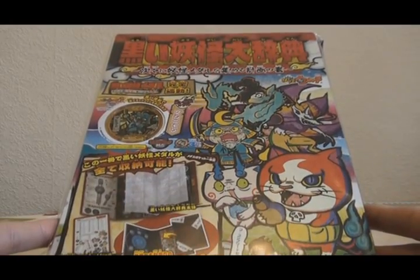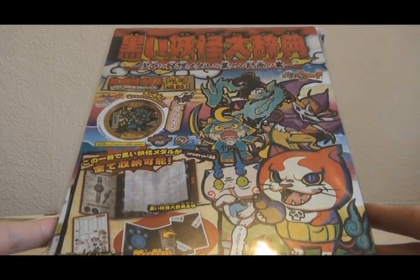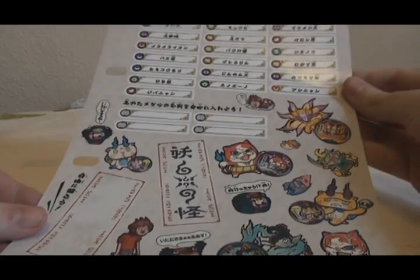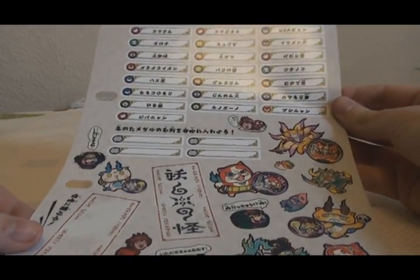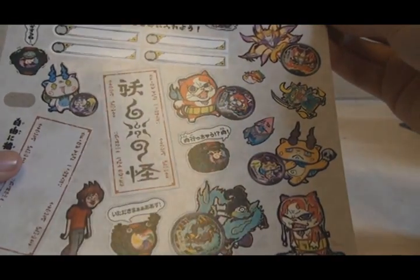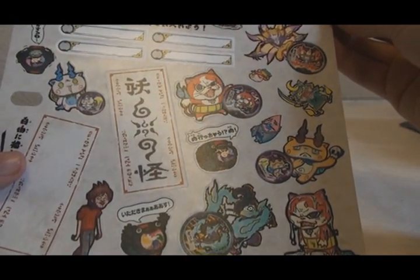First of all, let's take a look at the Japanese Kuroi Yokai Daijiten. This pack of Binder Pages is for the Japanese Kuroi Yokai Medallium Binder Pages set that came out a little while ago. After opening the packaging, the set contains a sticker sheet for the Kuroi Yokai Medallium Binder Pages, along with quite a lot of generic stickers featuring some Dark Yokai and Kuroi Yokai Medals.